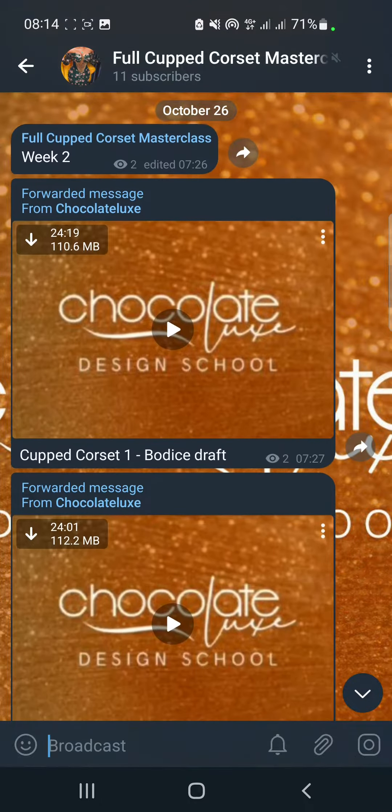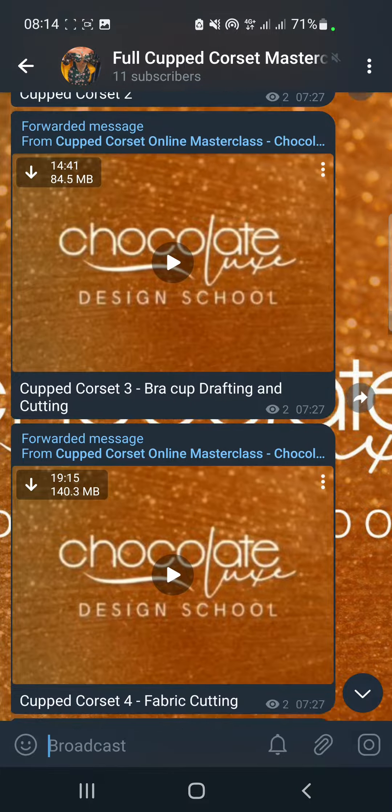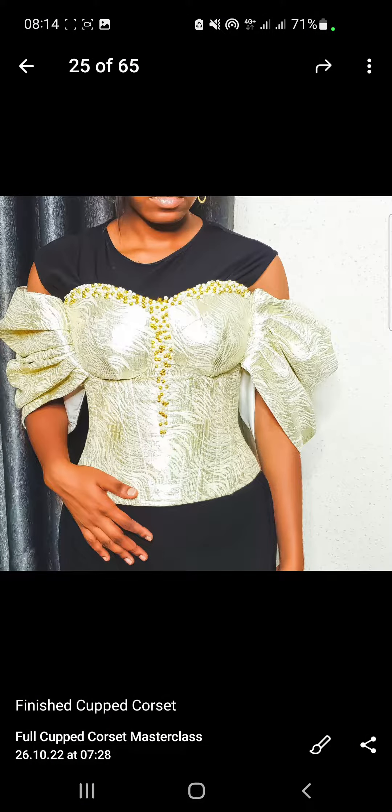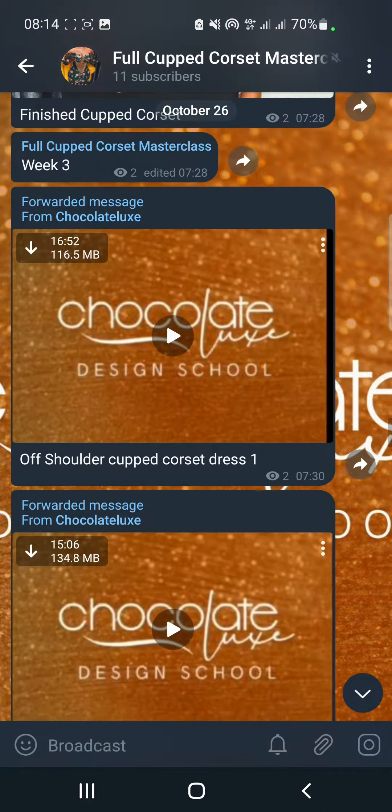We start week two here. You can see we talked about cup buddies, buddies drafting, bra cup, and so on and so forth. And this is the finished result of the week two class.